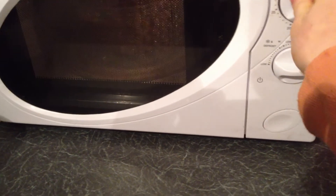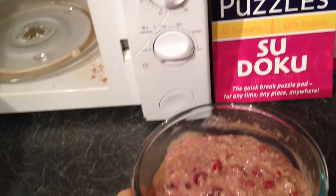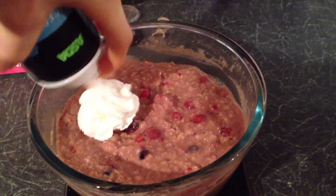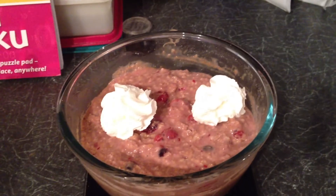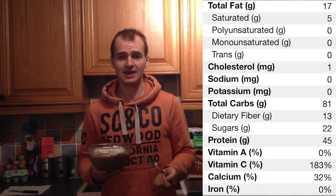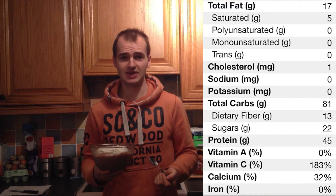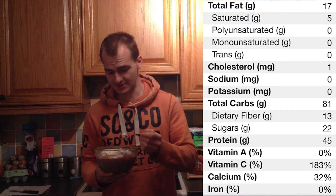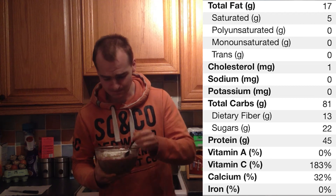After a minute, your oats should be done and they'll look something like this. One finishing touch I like is to put a little bit of cream on top. There you have it — my sticky toffee oats. As for the macros: 17 grams of fat, 81 grams of carbs, and 45 grams of protein. You can lose five grams of fat by skipping the cream — entirely up to you. Anyway, I'm hungry, so I'm going to eat. Thanks for watching — I'm Pete Mercer, and take it easy!